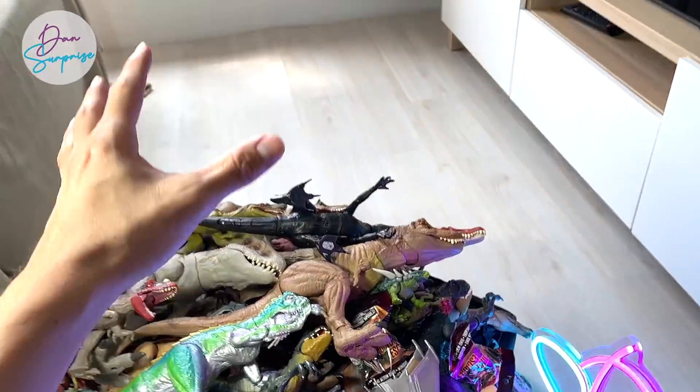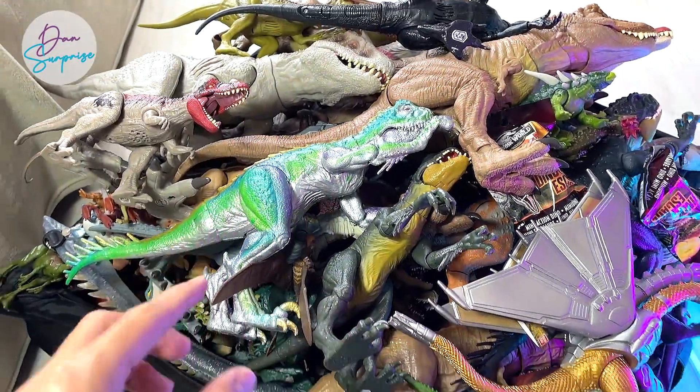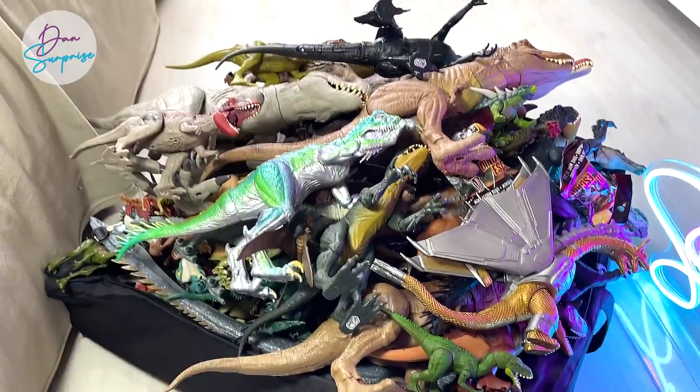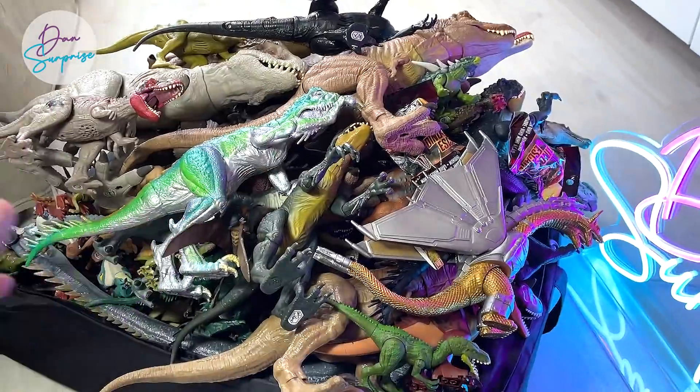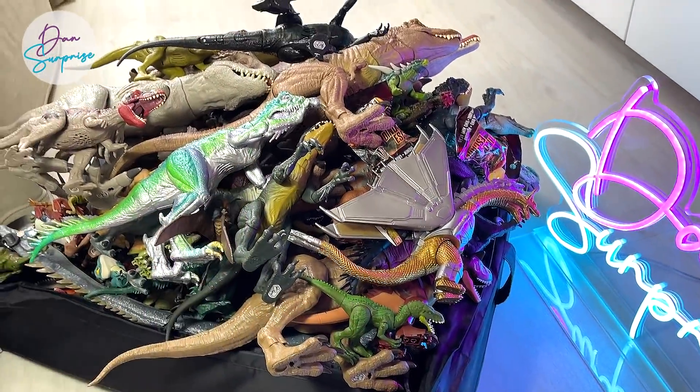Hello all dinosaurs and welcome back to a brand new video. Today we have 150 dinosaurs from Mattel, Nanmo Studio, Papo, and all my favorite dinosaur figures inside this box. So let's get started.